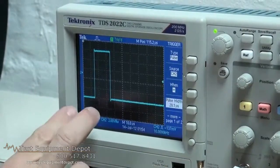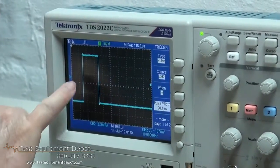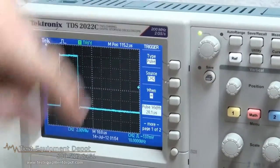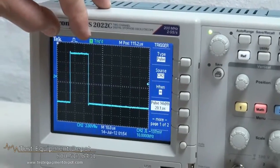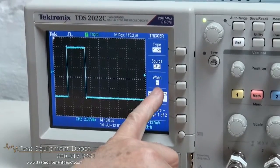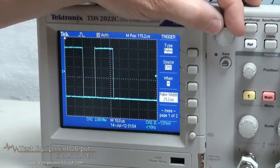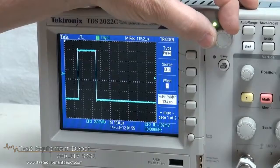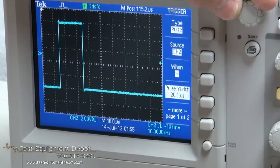You can set the pulse width here of where you want the oscilloscope to trigger. First of all, you set the level — I have set it to 50% — and the pulse width. I'm adjusting the pulse width where I want to trigger. I have a 20 microsecond pulse here. You can set it to trigger when the pulse width equals 20 microseconds. It is only triggering between 21 and 19 microseconds, so that gives you a little bit of room to work here.